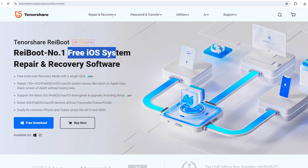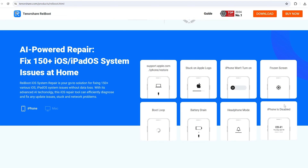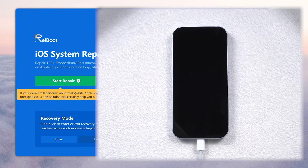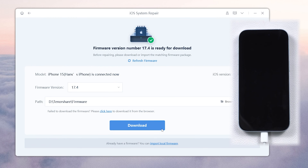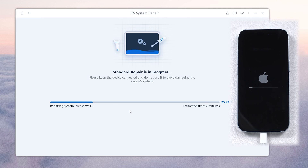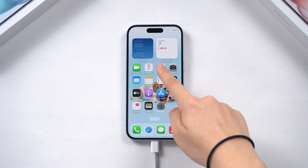Reiboot can save you hundreds of bucks going to the repair store. Here is how to do this: connect your iPhone to your PC, then install and open Reiboot. Use the system repair function and choose standard repair to avoid data loss. Follow the on-screen instructions to go through the process. Your iPhone should return to normal without data loss.